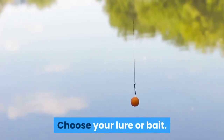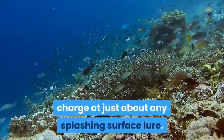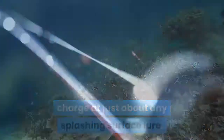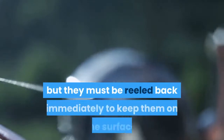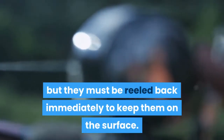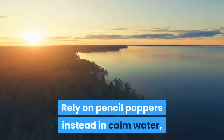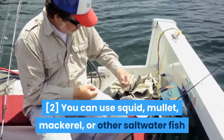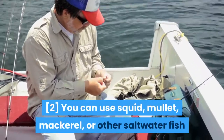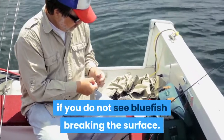Choose your lure or bait. Bluefish are aggressive feeders willing to charge at just about any splashing surface lure. Big, teardrop-shaped lures work well in choppy water, but they must be reeled back immediately to keep them on the surface. Rely on pencil poppers instead in calm water, working them slowly across the surface. You can also use squid, mullet, mackerel, or other saltwater fish as bait, especially if you do not see bluefish breaking the surface.